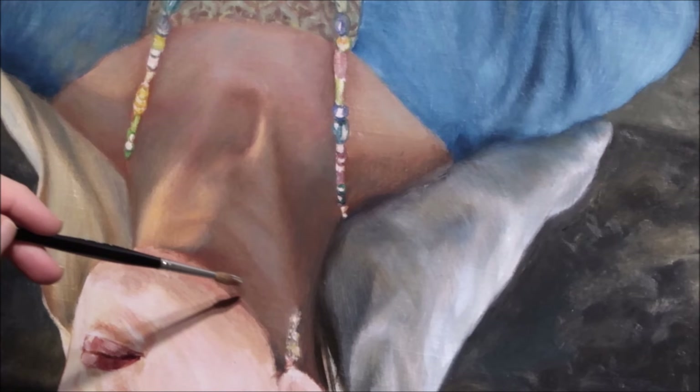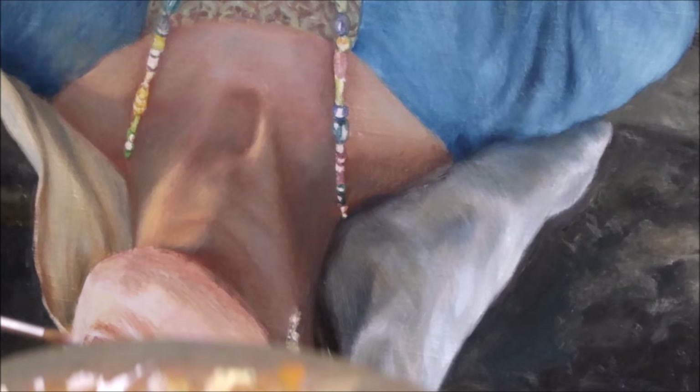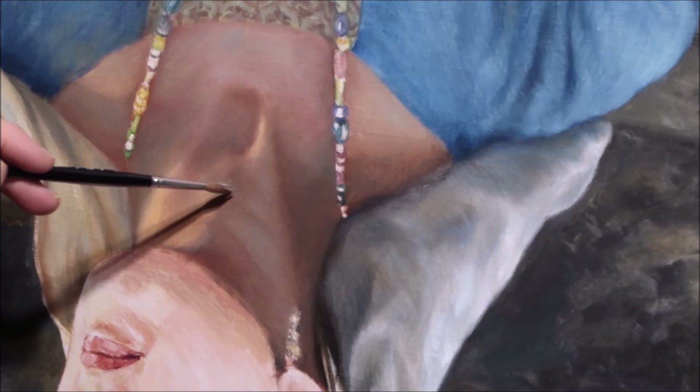You always need to think about the anatomy of the subject. But sometimes it helps to look at the surface like an abstract scene or landscape, and that will help us understand some shapes and shadows. Even if we only paint a part of the painting we always need to think about how everything fits into the whole. It would be easy to paint a neck that looks good on its own but doesn't match the rest of the painting.